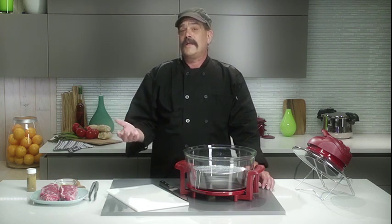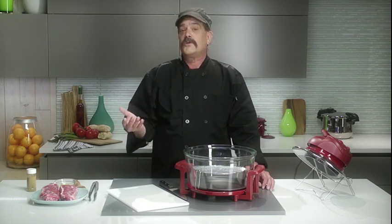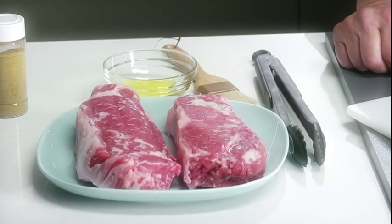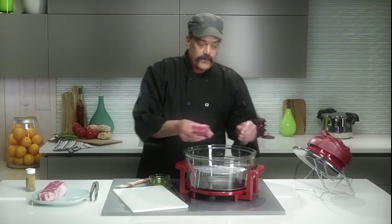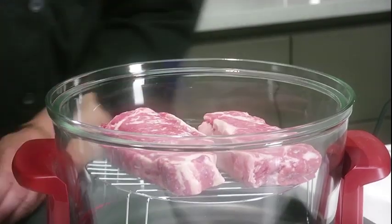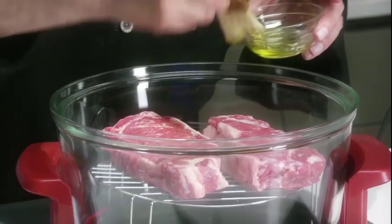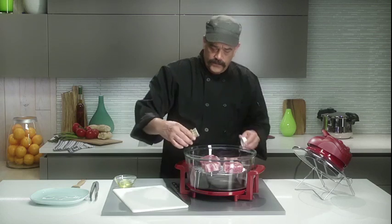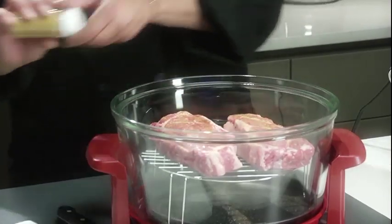It is the halogen technology that allows the meat to thaw quickly and the infrared rays that cook the meat to its core, making sure the steak is fully cooked inside and out. Place your frozen steaks right on the top rack of the halogen oven and lightly brush these with olive oil. Then season well with salt, pepper, or your favorite steak seasoning.